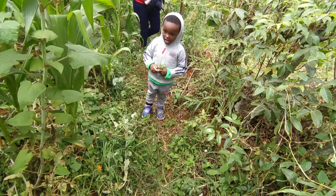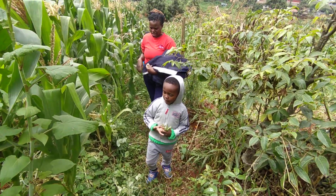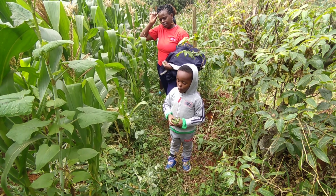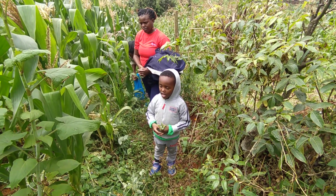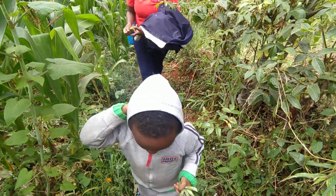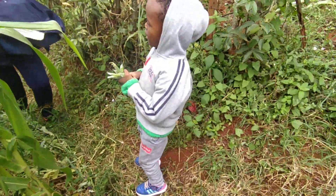Branches. Leaves. Stem. Roots. And fruit. And a flower. A flower gives the fruit. These are fruits — these are the fruits of the pea plant.